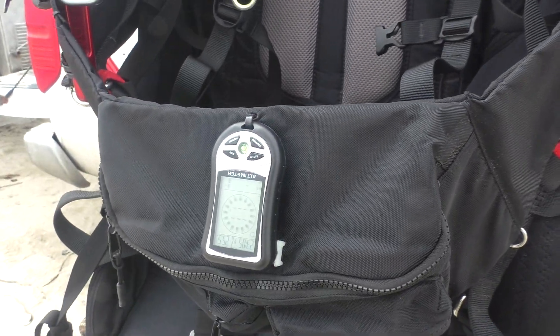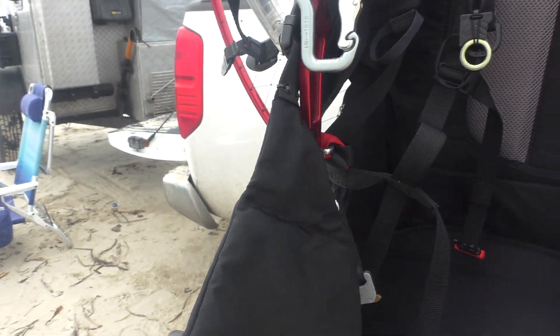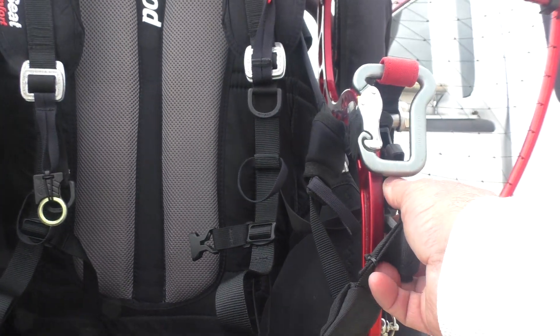And then, as the other videos I've shown in the past, you just attach it, get inside, reattach it.